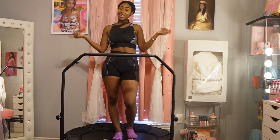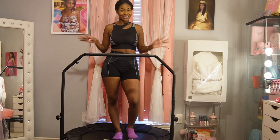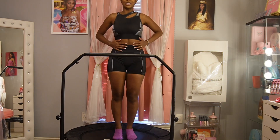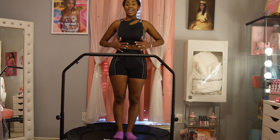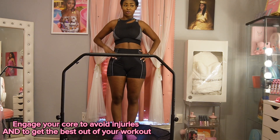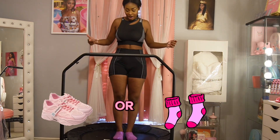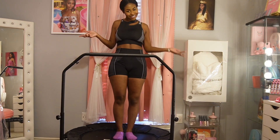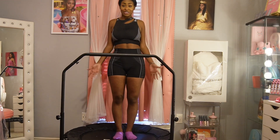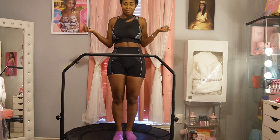Let's get started on this workout! If you're new here, make sure you subscribe and comment below what you want to see next. Don't forget to like the video as well. You always want to make sure your stomach is engaged — after engaging it, you don't want to hurt yourself. You can do this with shoes on or with socks on. I have my socks on since I'm in the house, but you can obviously put your shoes on — it's preference.